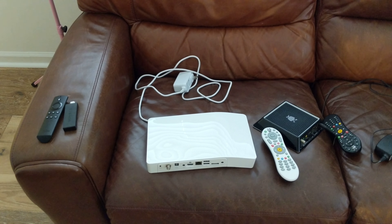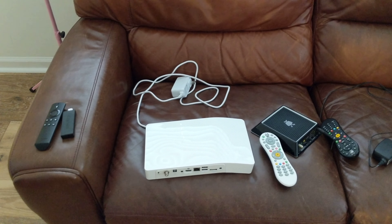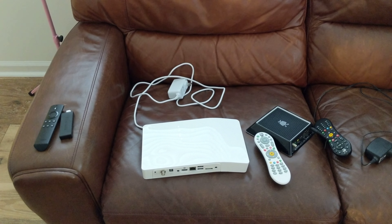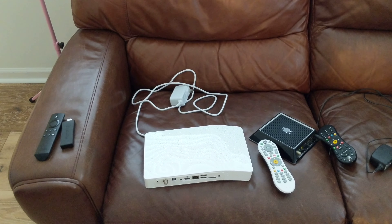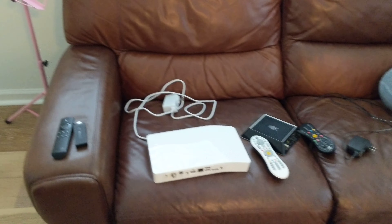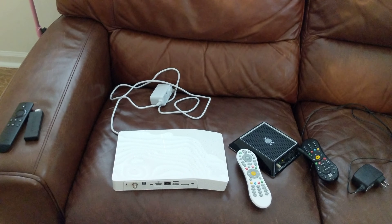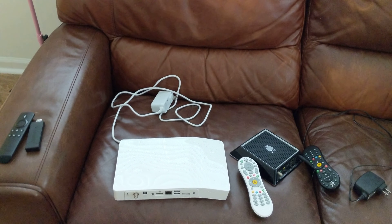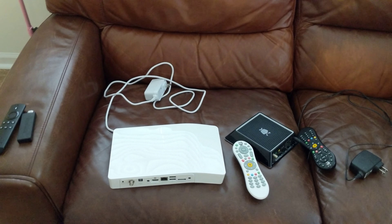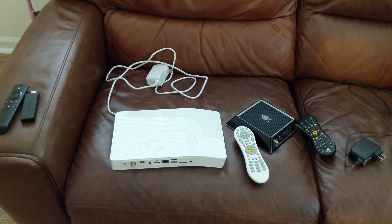Another thing TiVo does that I haven't seen anyone else do is commercial skipping. They have people flagging when commercials start and stop, and you get a commercial skip button that jumps you right back into your programming. You're going to miss that coming off a TiVo. One downside though — TiVo has a subscription service, so you're kind of undercutting the spirit of cord cutting. It was like $149 a year for that guide service and commercial skipping.